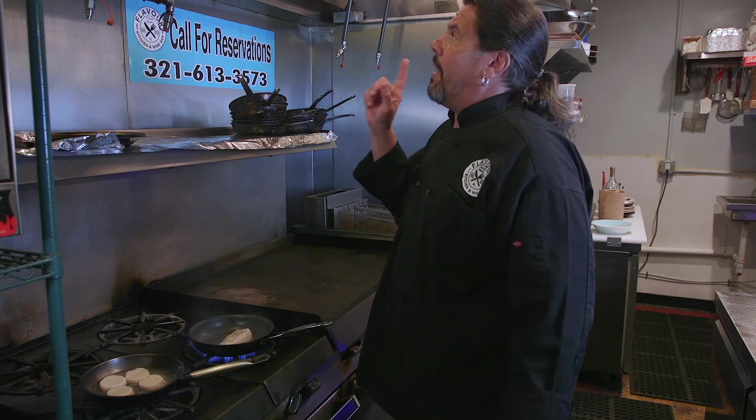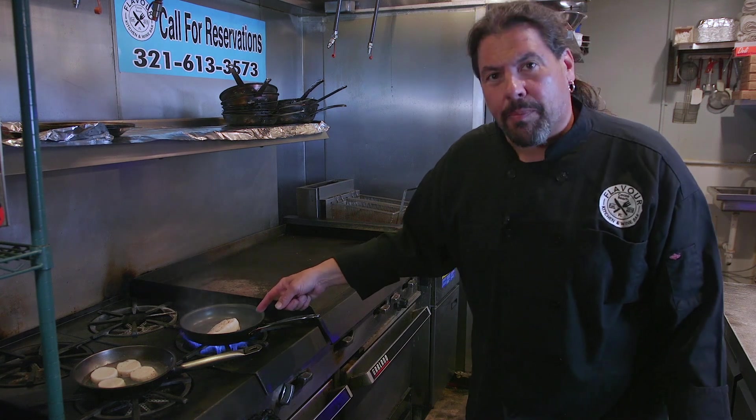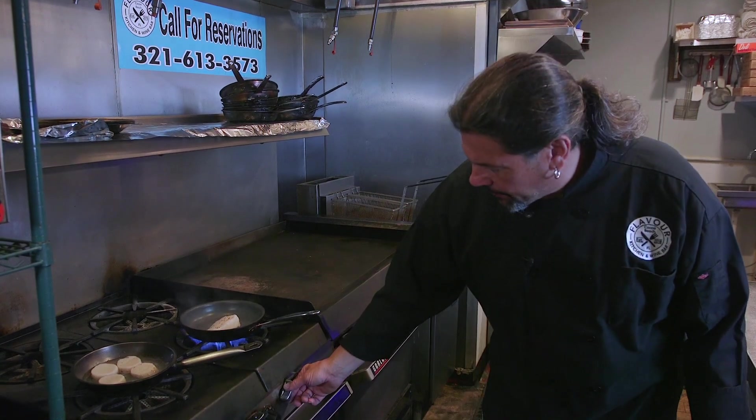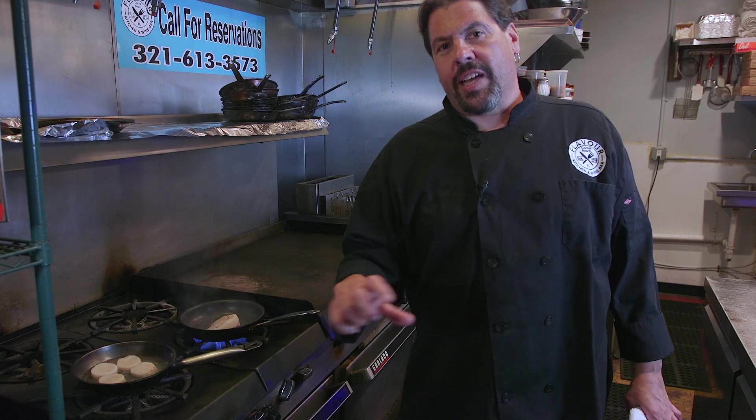Not today, camera guy — we're not flaming anything today. Once the pan is hot and the fish starts to brown, we're going to turn it down. Let it cook slow. No need to flip it yet, because we want to get a nice crust on the top side of it.